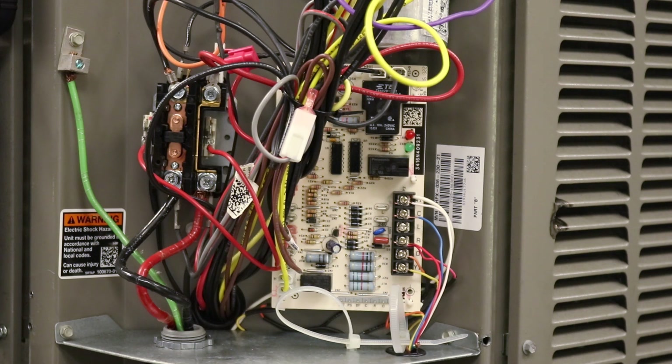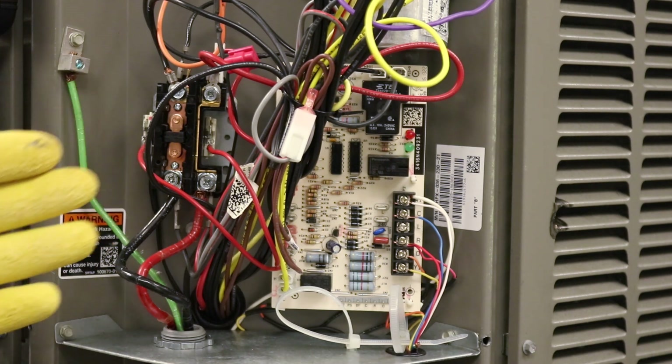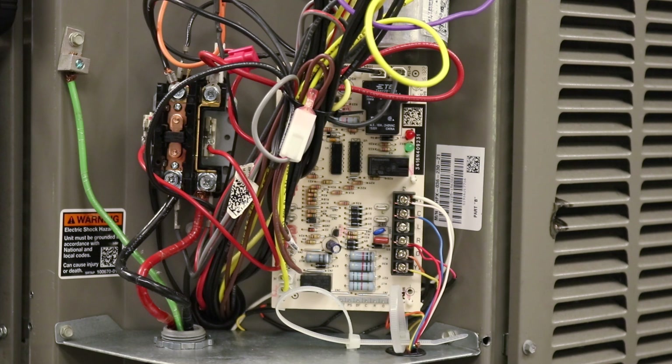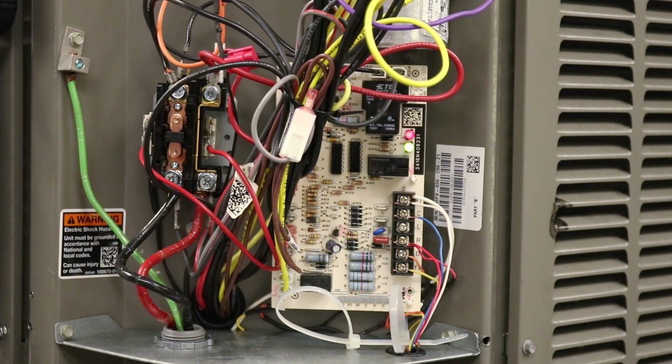The first thing you're going to check is at the contactor itself. You're going to look for anything that may be obvious — any kind of spider webs that are built up, any bugs that have made a home. Sometimes you'll see that rodents have come in and chewed up some of the wires. Make sure that everything looks good. Obviously, if the unit's running, you know that that contactor is successfully pulled in. Sometimes you'll hear a little bit of a chatter, which is what happens when the contactor begins to pit.